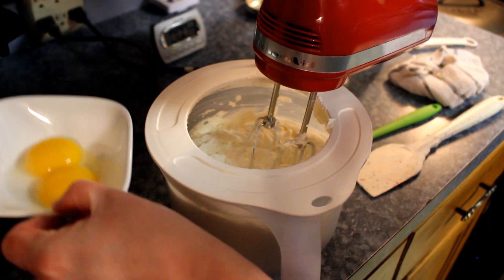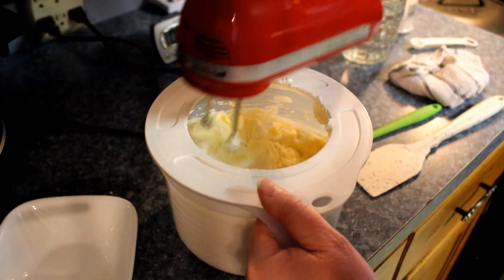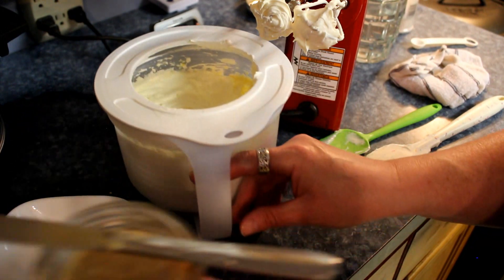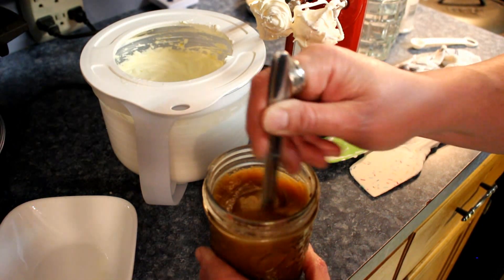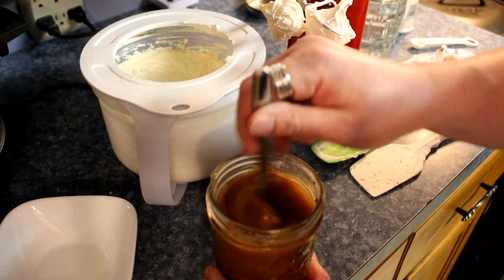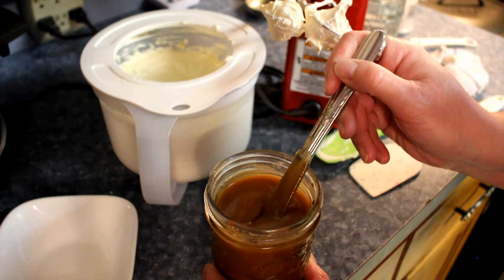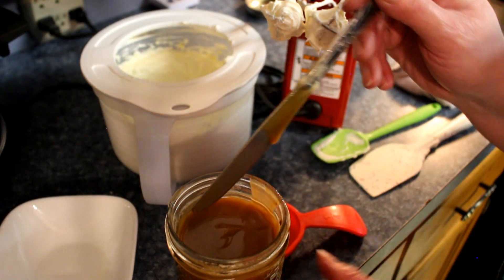Then two egg yolks — goat yolk! So the last time I did this the brown butter was solid, but this is still warm. I'm stirring it up because I want to mix the bottom pieces. It's a pretty easy recipe to remember: goat, yolk, cream. So it's a quarter cup of brown butter.